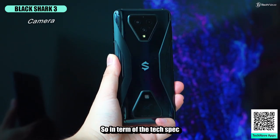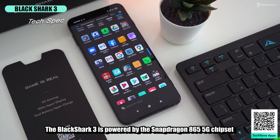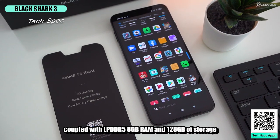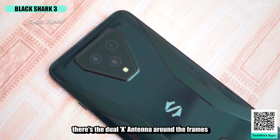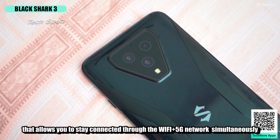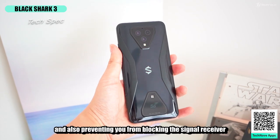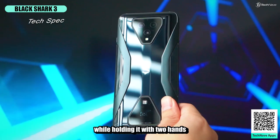In terms of tech specs, the Black Shark 3 is powered by the Snapdragon 865 5G chipset, coupled with LPDDR5 8GB RAM, 128GB of storage, and Wi-Fi 6. There's also a dual X-antenna around the frame that lets you stay connected through Wi-Fi and 5G simultaneously, and prevents you from blocking the signal receiver while holding the phone with two hands.